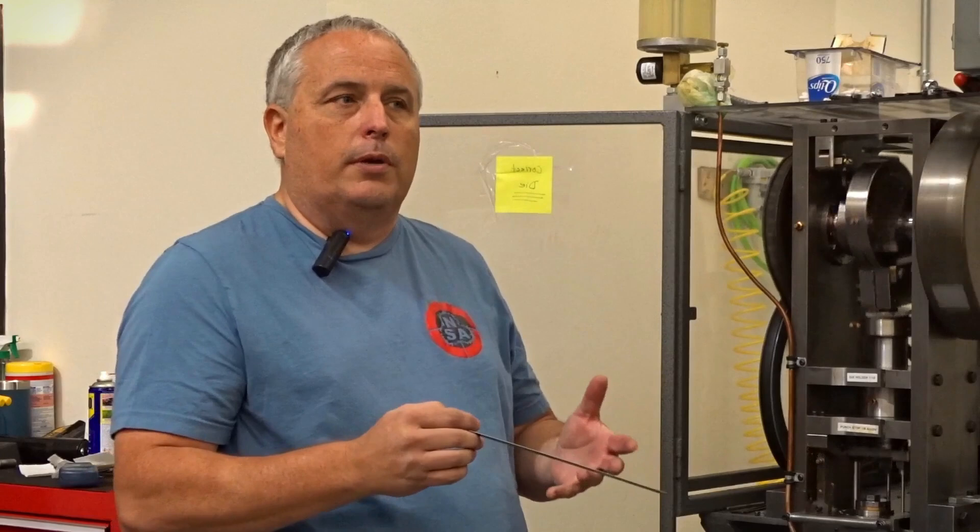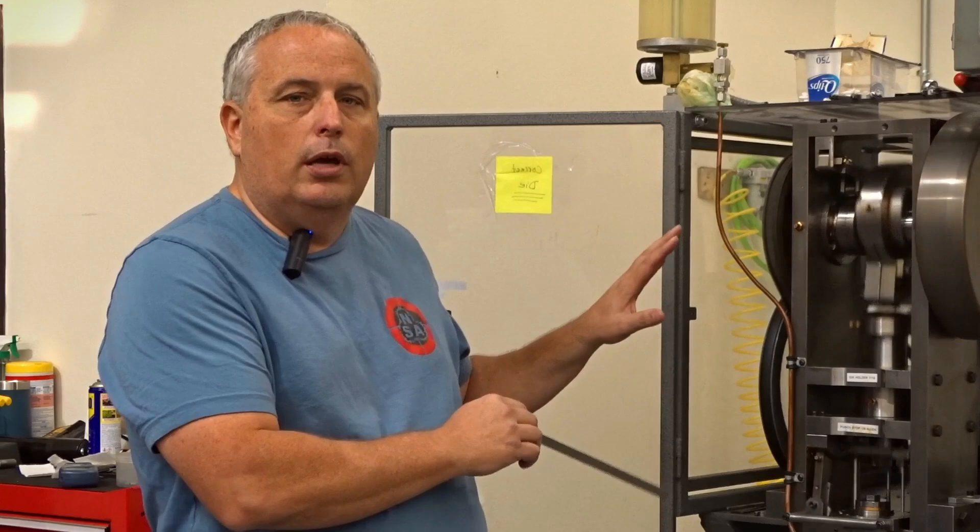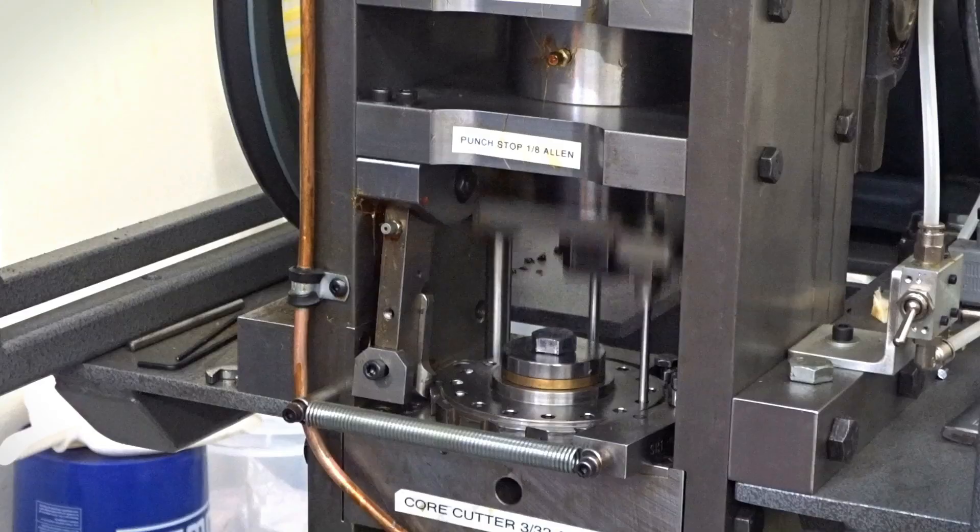Here we are in front of the high speed press. This is where we're making all of our small bore slugs, and why we're offering them at the price points we are now and in bigger bulk packages than before. Earlier we showed how we make the slugs by hand in our hydraulic machines, and now we're going to show the same type of process but in a high speed, fully automated version.